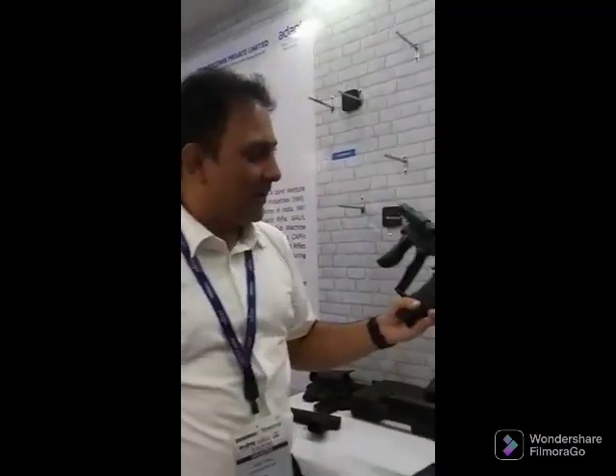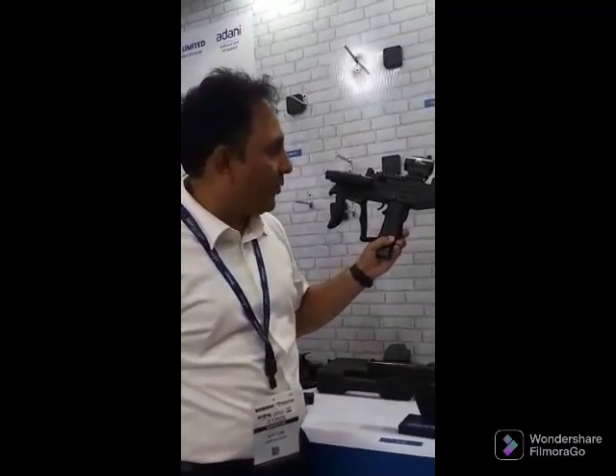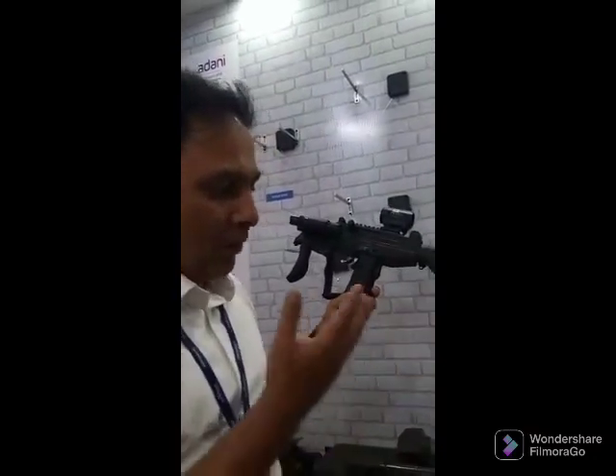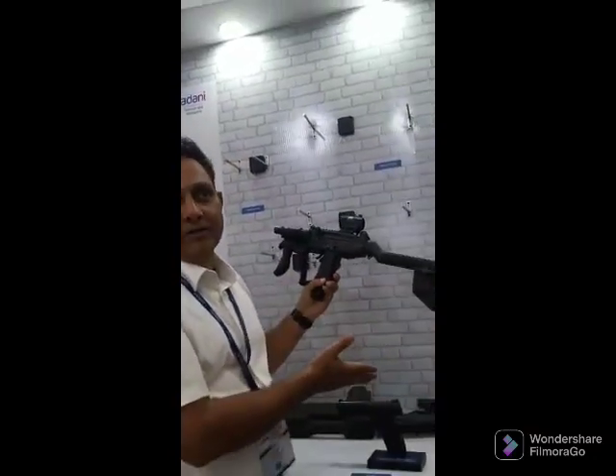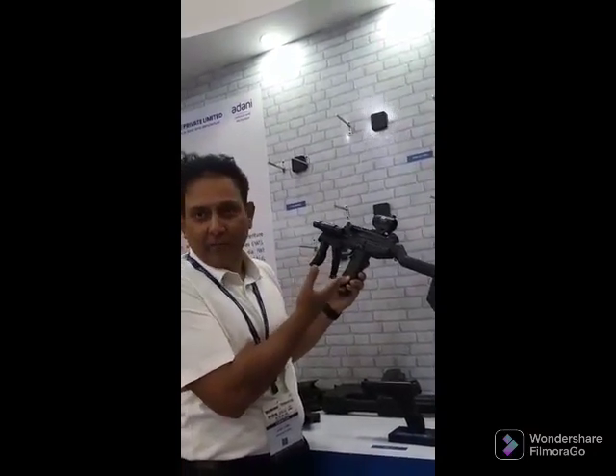This is the iconic UZI Pro submachine gun, again chambered with a 9x19mm cartridge. I will show you how fast it is to disassemble and assemble the weapon. This has a rate of fire of nearly 1,100 rounds per minute — an apt weapon for all types of duties, especially VIP security, which is quite a major requirement for our police forces in India.